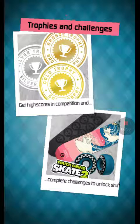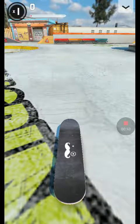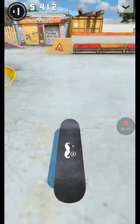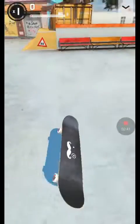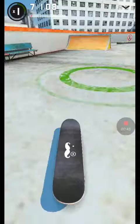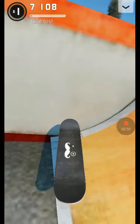Kickflip first try! I want to do a nollie flip — ollie flip first try. I mean nollie flip first try. I don't know what this is called.